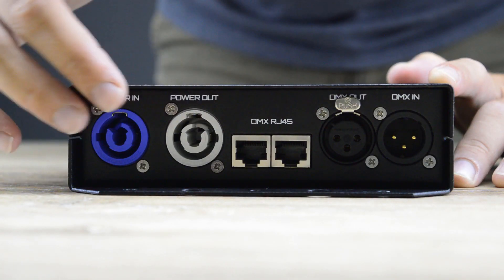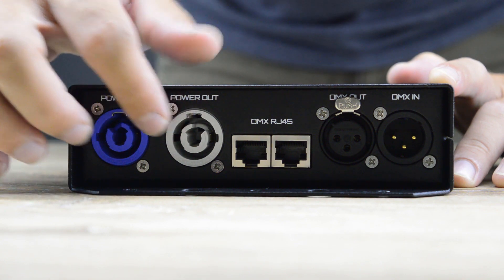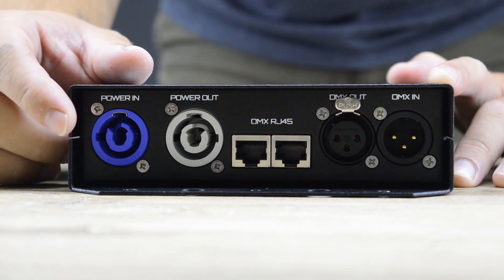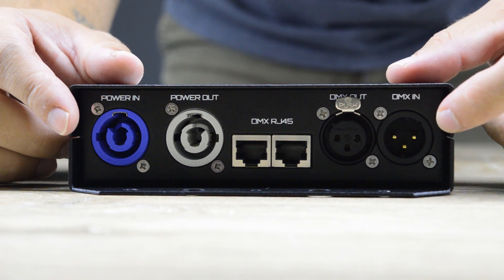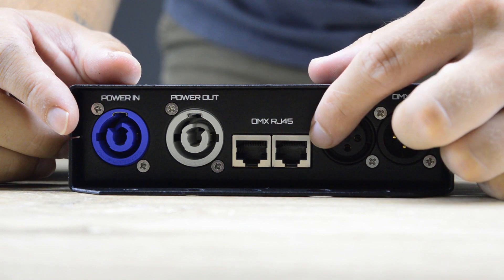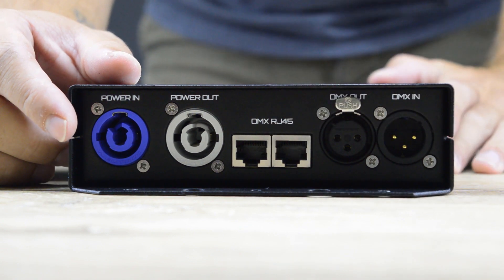On this side we have in and out power cone connectors, also available 3-pin XLR connectors as DMX in and out, and of course two RJ45 connectors for DMX in and out for easy daisy chaining.